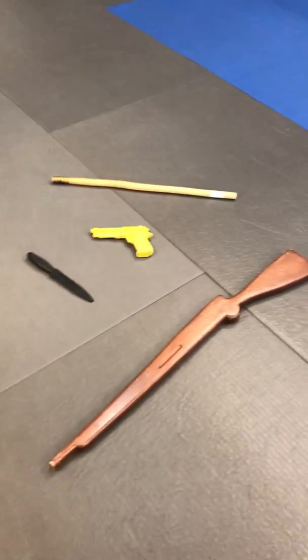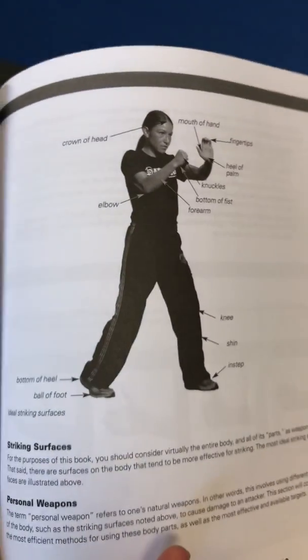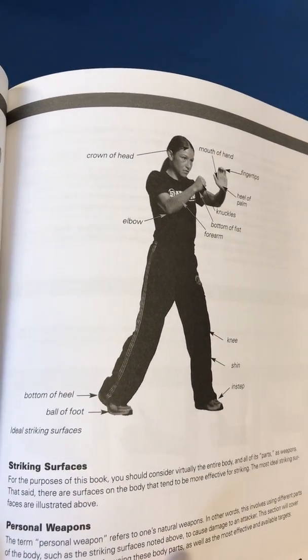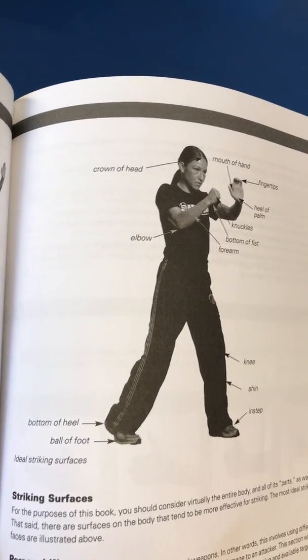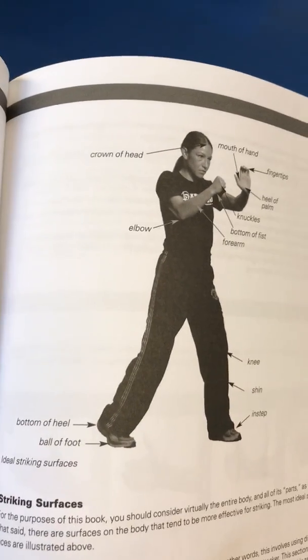That all starts with level 1, which is our basic fight stance. You can see how that back heel is up, and that's why the back heel has to be up — so that we can burst, not only to strike, but also to move.